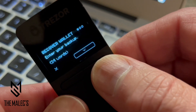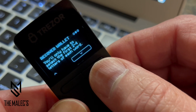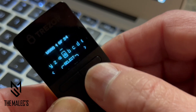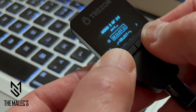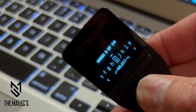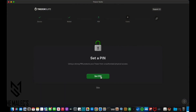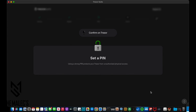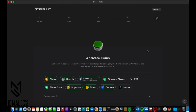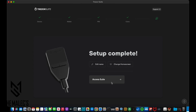Entering the existing recovery seed is actually pretty simple and not too lengthy. Just follow the simple instructions on the device and the Trezor Suite software. By selecting two to four letters, it creates words that you can select that are possibly in your recovery seed. You can also select both buttons simultaneously by pressing with your thumb. Recovery complete. Last, you set your PIN, and then you can check out the coins that are available. You'll be able to securely send, receive, trade, and track your portfolio, and confirm every transaction directly on your new wallet. Your setup is now complete.